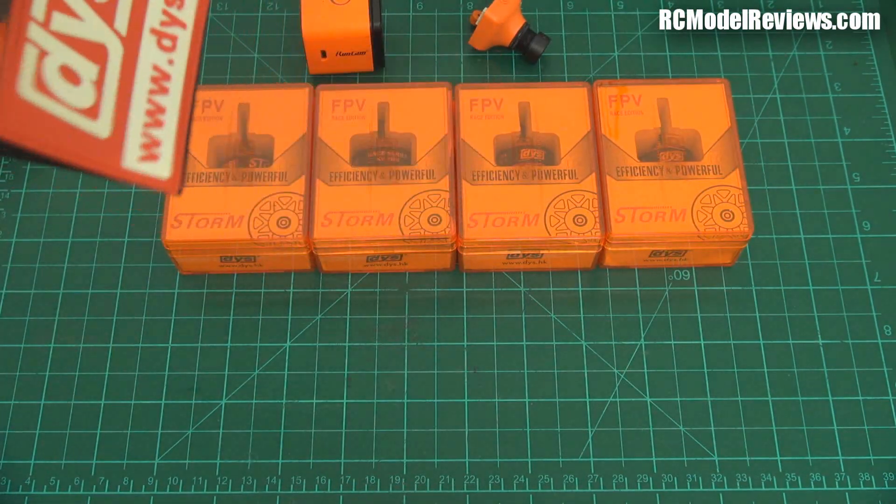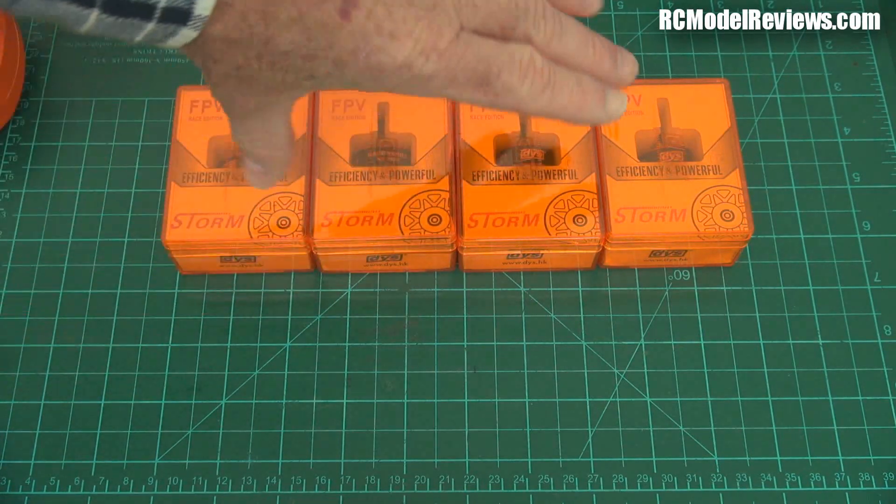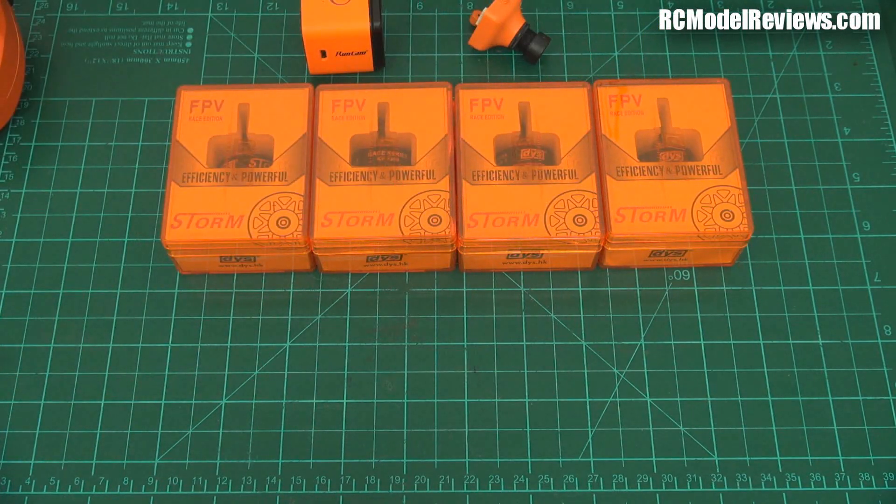And now DYS - well, they don't actually have orange, they're black and red - but DYS have sent in some mini quad racing motors for review.